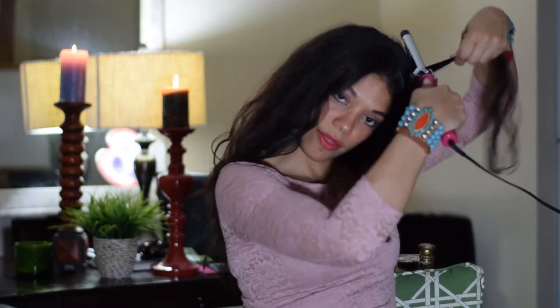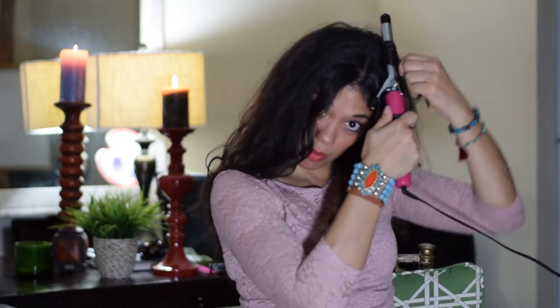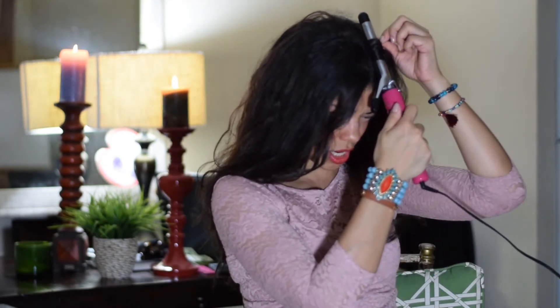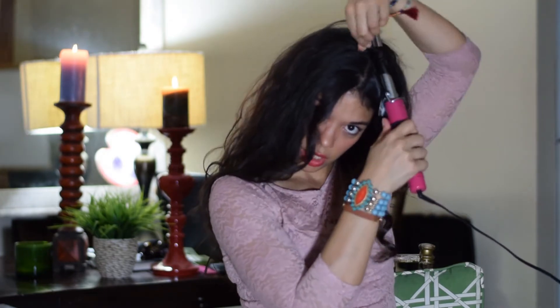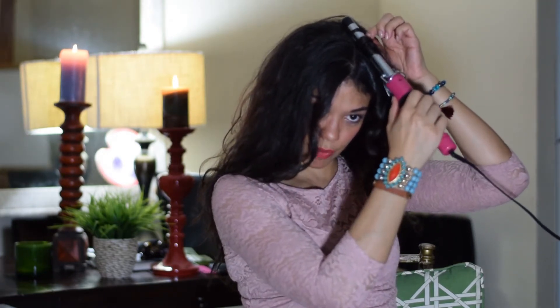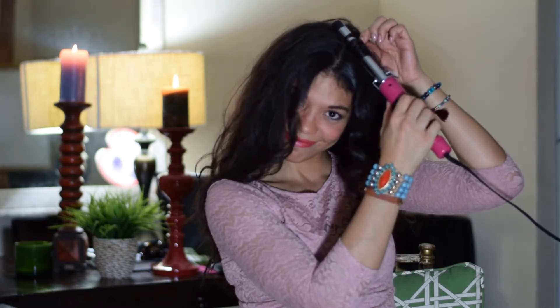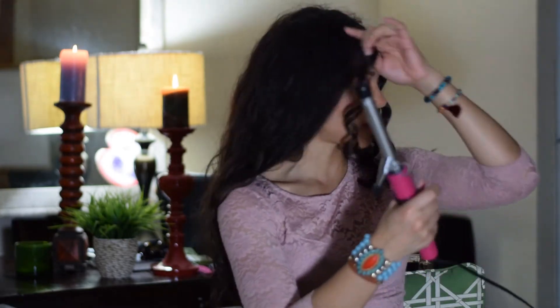So let's get started. You just keep grabbing strands, not too small, not too thick, because you want to make sure the heat gets in there. I have it on the maximum heat, which is 25, I believe. And then you're just going to keep doing this throughout your hair in no particular order — just kind of make sure it's even.